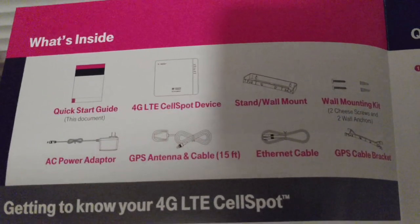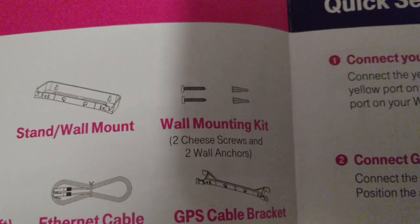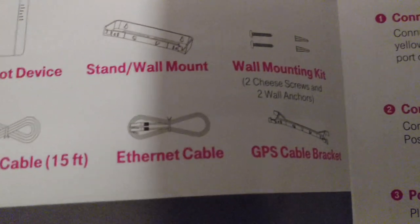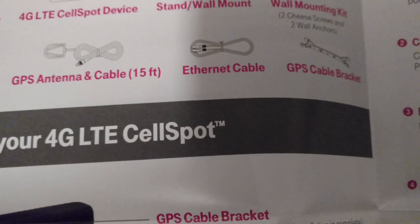On top there's a quick start guide in English and Spanish. The English one is actually kind of cool — if you read it you get an idea of what's about to happen. It shows everything that it comes with: the cell spot device itself, a stand and wall mount, a wall mounting kit, AC adapter, GPS antenna and cable, ethernet cable, and GPS cable bracket. It also says to put the GPS antenna as close to a window as possible, which makes sense.